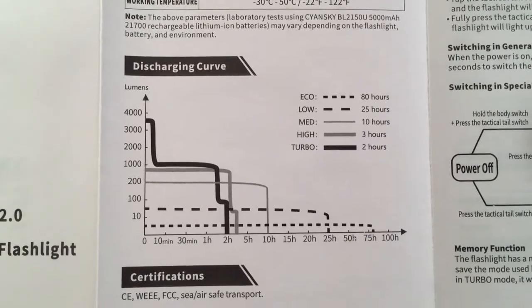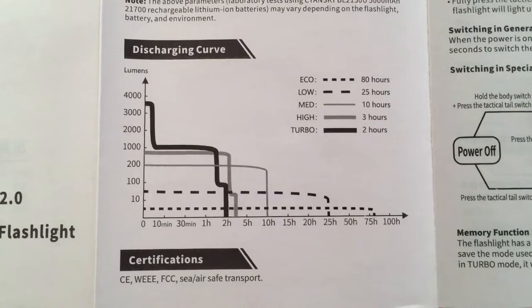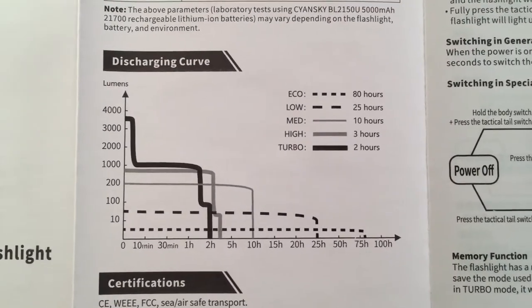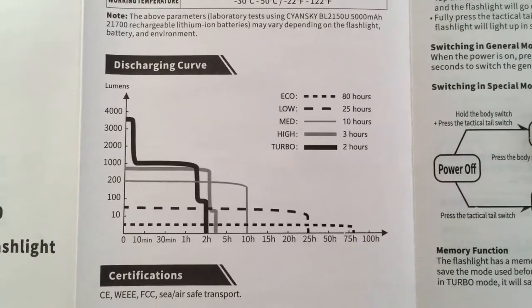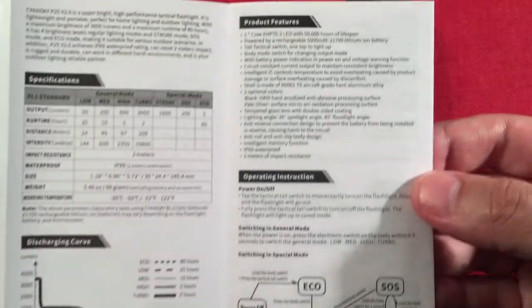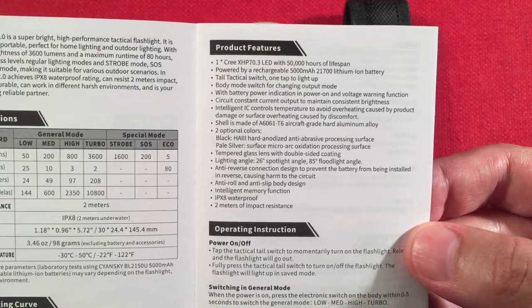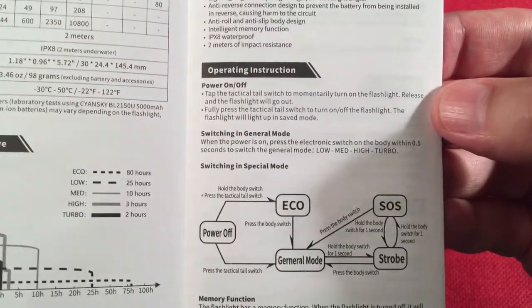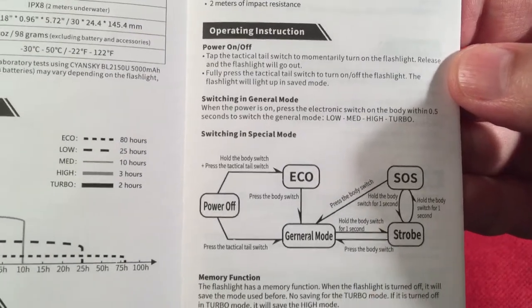I like how they show the discharging curve for the light. It has a constant current drive, which is great — there's no RFI on this flashlight, which I'll try to demonstrate. Turbo drops off pretty quick because it gets hot fairly fast, so keep that in mind. If you lose your manual, you'll have all the information here in the video.